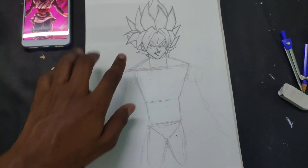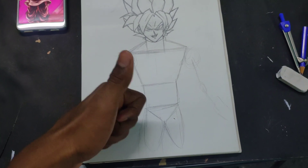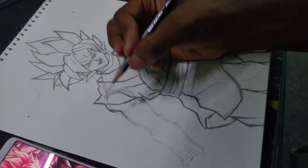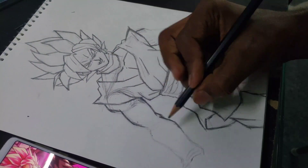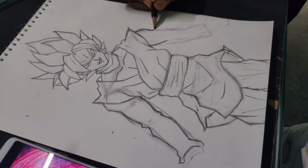I've now completed Goku's face and drew simple shapes for his body. I'm drawing Goku in a standing position with his two arms holding a weapon to make it look cooler.